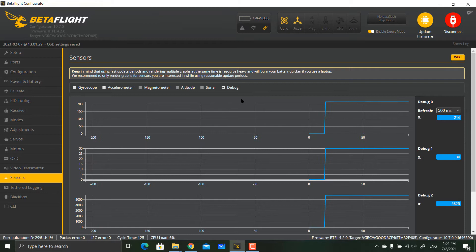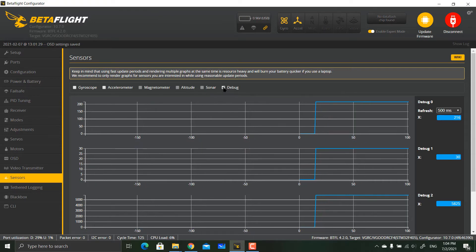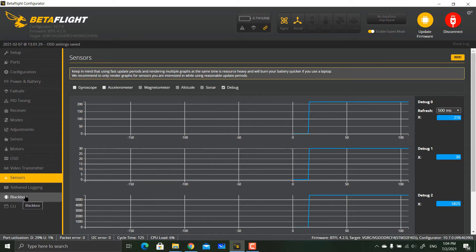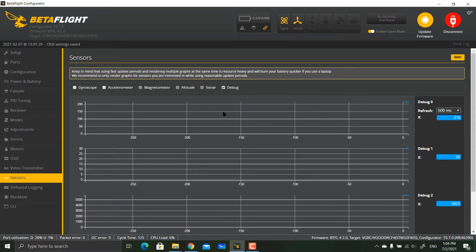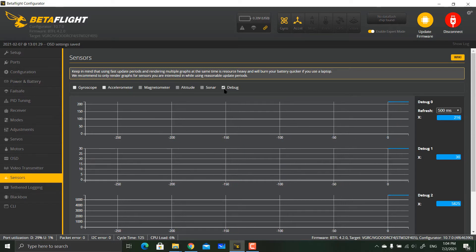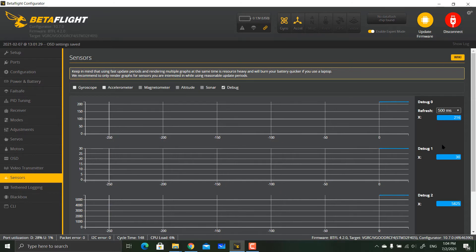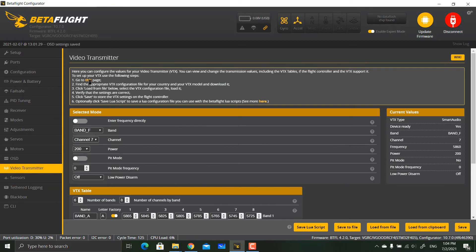Once you have that information, unplug the battery. If you don't have the sensor, make sure your Blackbox is configured to Smart Audio and debug mode is on. You only need the debug information to determine your Smart Audio version — you can disable other sensor information.